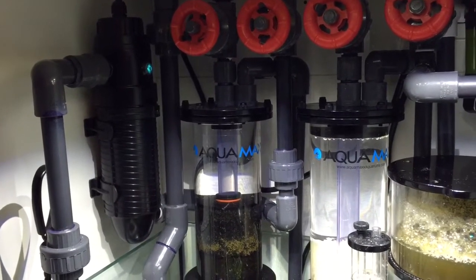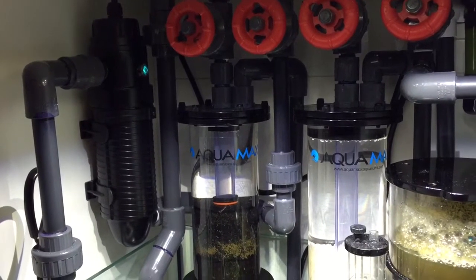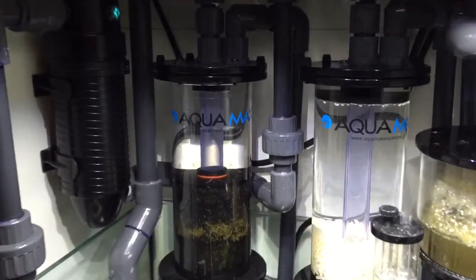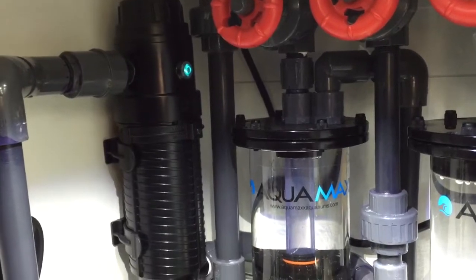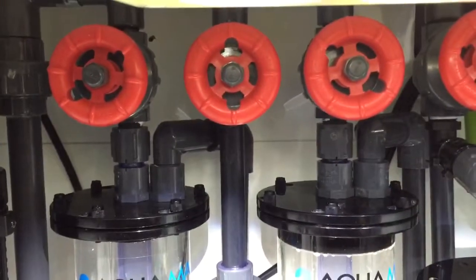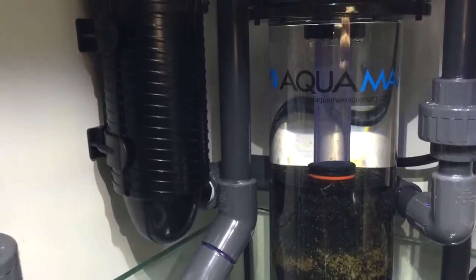Hey guys, welcome back to the Blue Tank Reef channel. This is an update to my UV light — I finally got all the plumbing together and the whole thing glued up and connected. I'm running the Coralife Turbo Twist, which is the 6x 18-watt bulb. I have it coming from this second gate valve here, which runs behind the reactor and connects to the UV light in the far back.